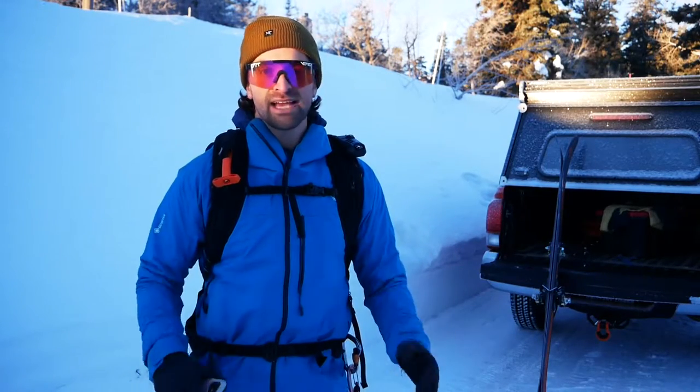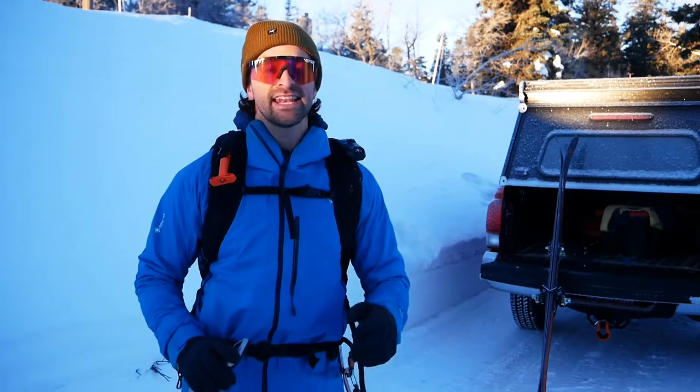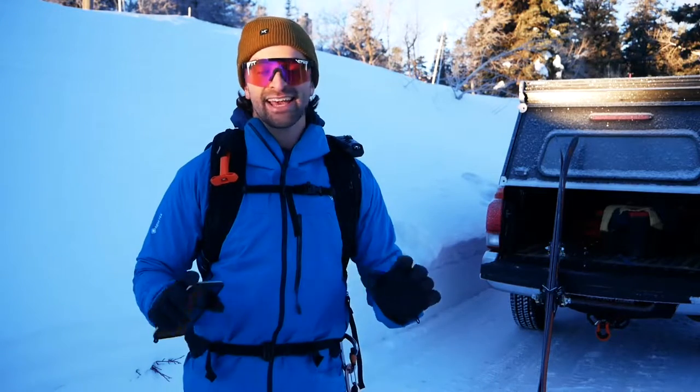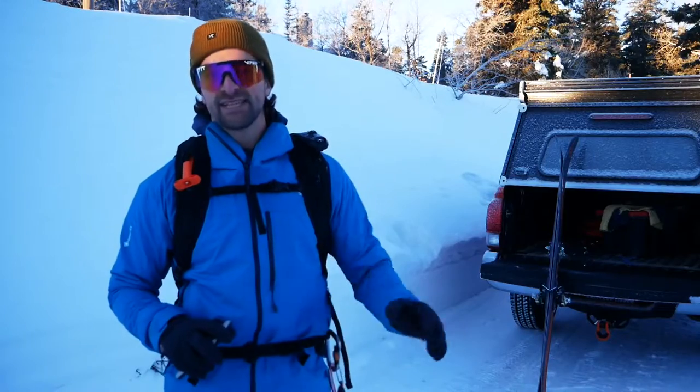I just got done backcountry skiing in the Wasatch Mountains and had an absolute blast of a day — admittedly, I'm exhausted. We climbed a few thousand feet, had a great ski descent, great snow, so can't complain, but I'm exhausted. But this video is not about skiing. It's about recovering after a big day in the mountains.